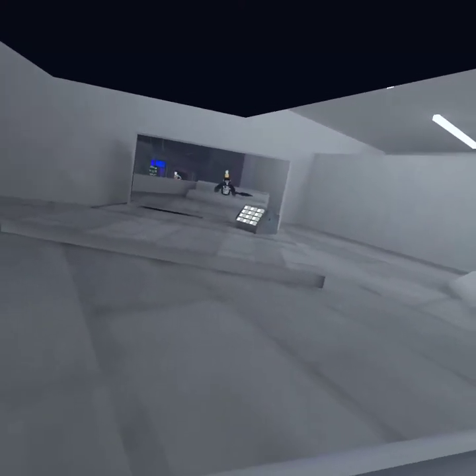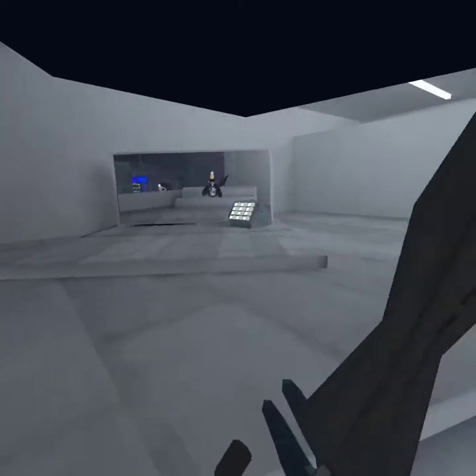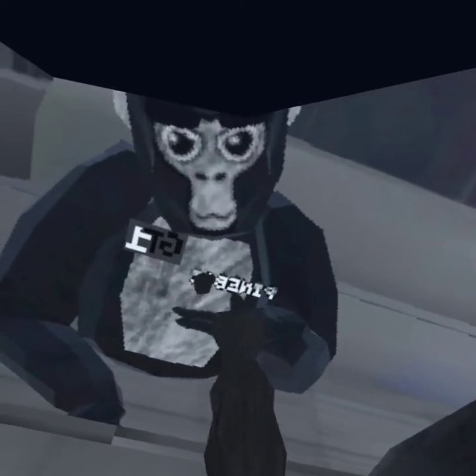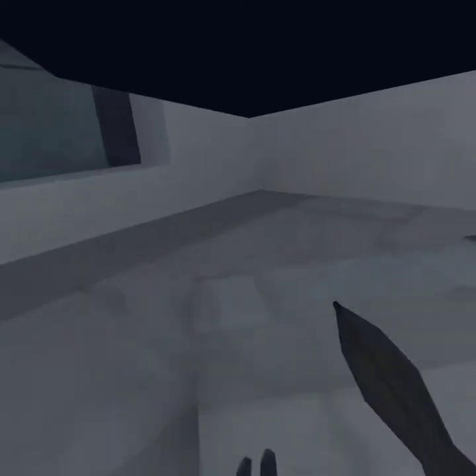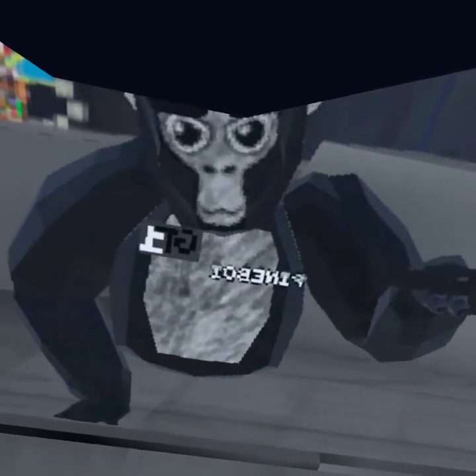Hello, and today this is my first gorilla attack video. My name is BUSHYBROWS — I haven't found a name that I like in gorilla attack yet. This video is going to be about jukes and tips. Let's get into it.